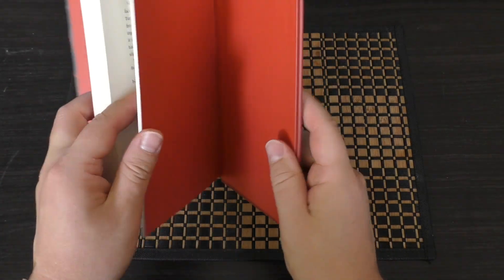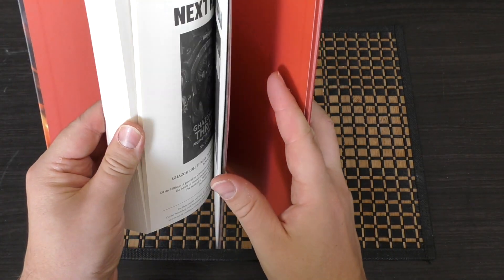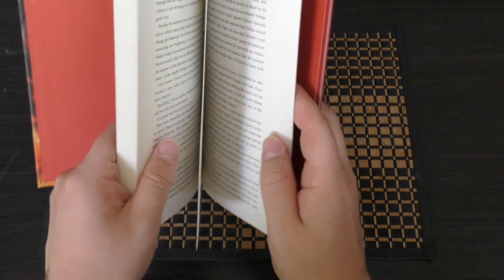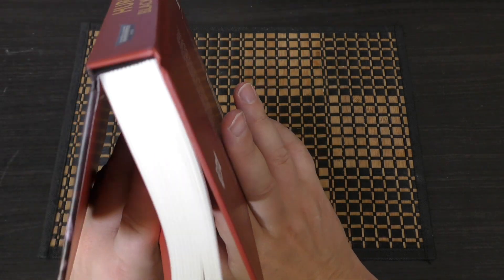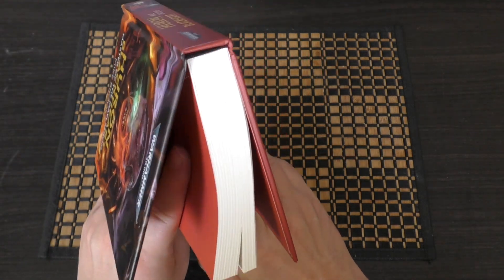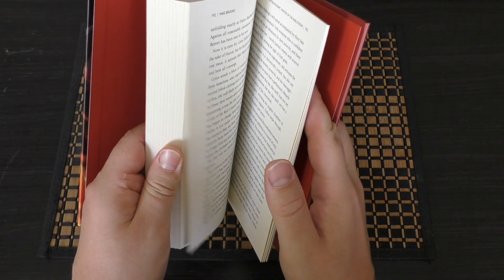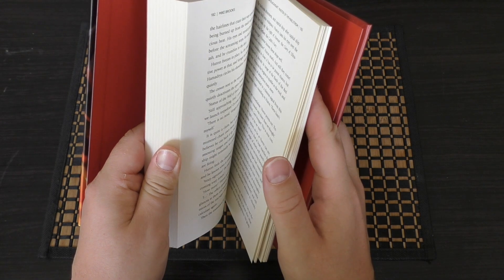It runs at about the 200 page mark — 202 pages — which is similar to Luther, Valdor, and various other books of this size format. They're about 200 pages, which is a nice length. You can finish them in a few days, or a couple of days if you wish.